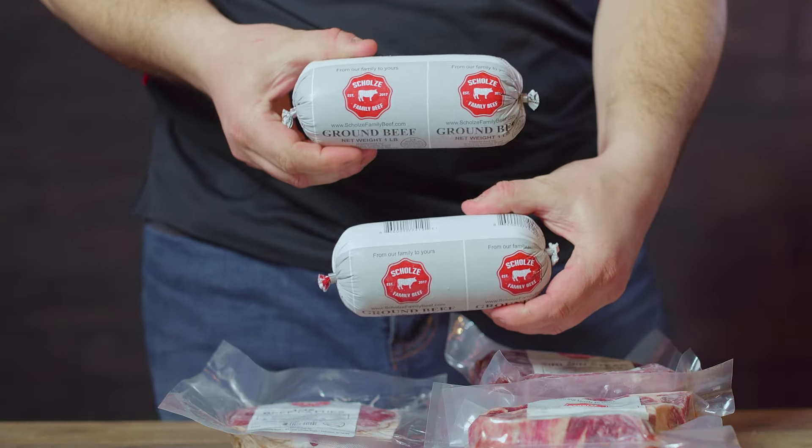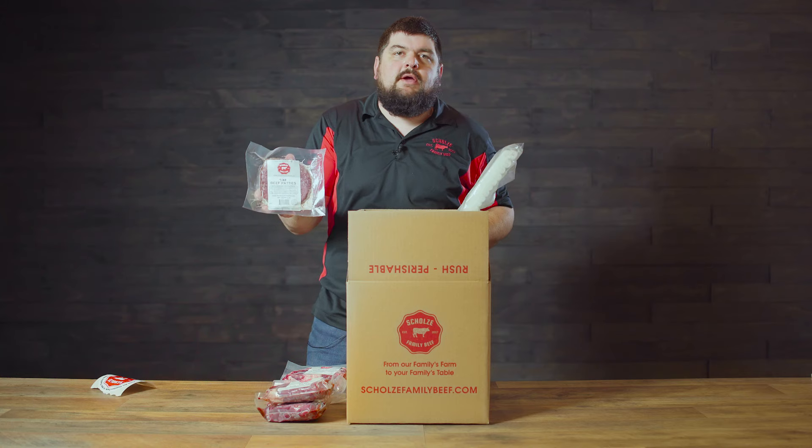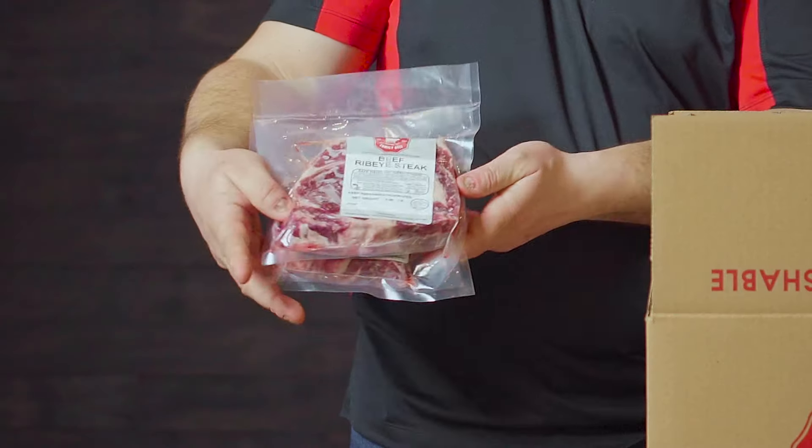Now we'll start with the beef products. We have two pounds of ground beef, a one pound package of quarter pound patties — so there's four quarter pound patties in the package — two sirloin steaks, and last but not least we have two ribeyes.